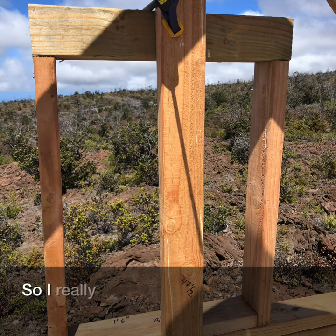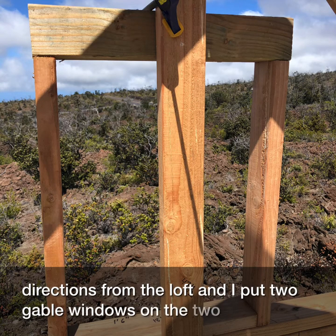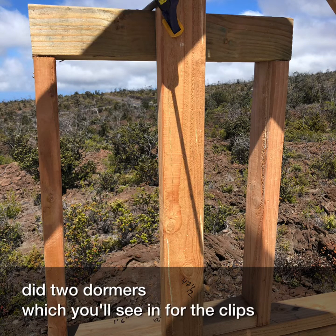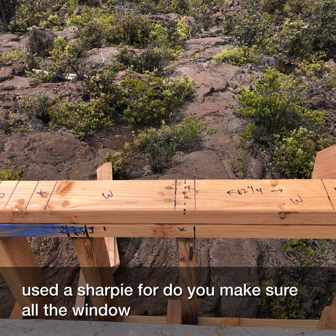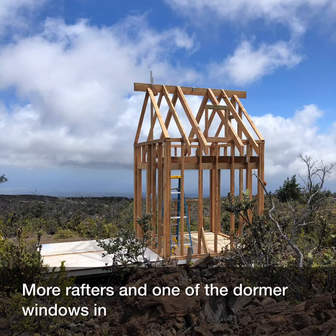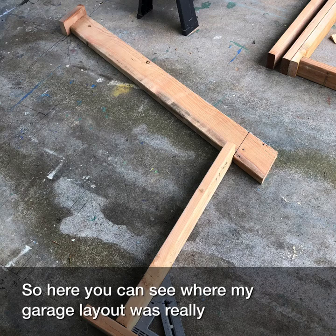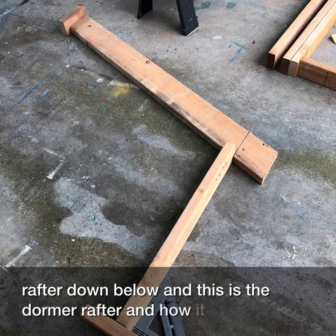I really wanted windows in all four directions from the loft. I put two gable windows on the two ends, and I also did two dormers which you'll see in further clips. Here's a little bit of the layout I used my Sharpie for to make sure all the windows and studs lined up. More rafters and one of the dormer windows and one of the gable window frames are in place. You can kind of see the lines for the original rafter and the dormer rafter and how it all fits together.